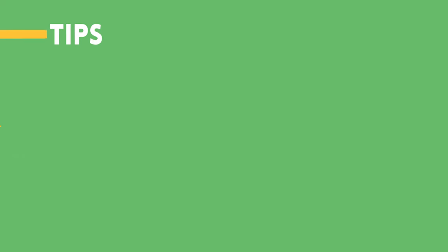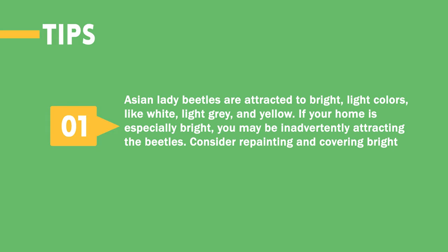Tips. Asian lady beetles are attracted to bright, light colors like white, light gray, and yellow. If your home is especially bright, you may be inadvertently attracting the beetles. Consider repainting and covering bright exterior fixtures.